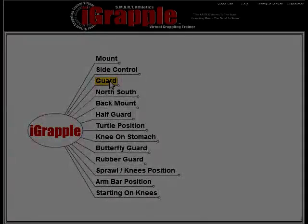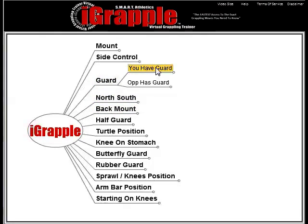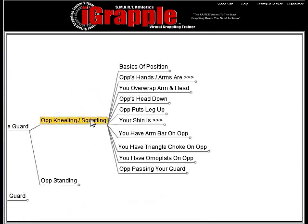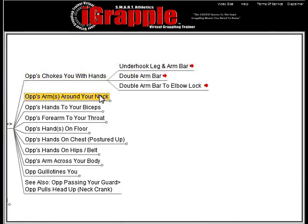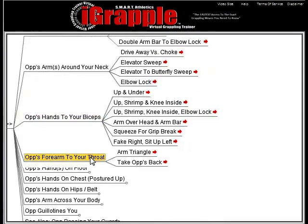In case you're wondering if you're going to blow through the iGrapple too fast and feel like you know everything and it's not useful for you anymore, that's not going to happen. For as unimposing as the iGrapple appears, it currently has nearly 1,200 techniques in its database. And every month it's going to be growing significantly — we expect it to be approaching 2,000 in the next few months, and we're going to be fleshing out some of the slightly less common positions with even more techniques.